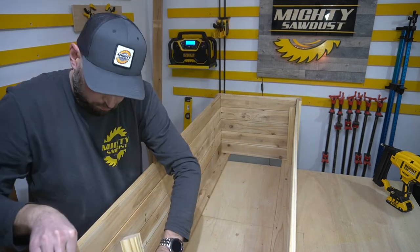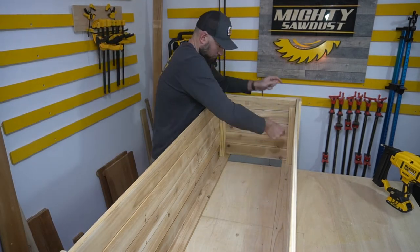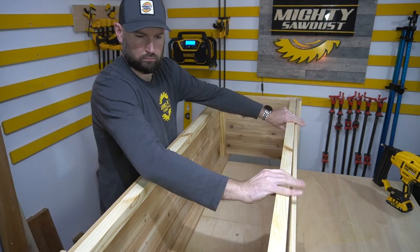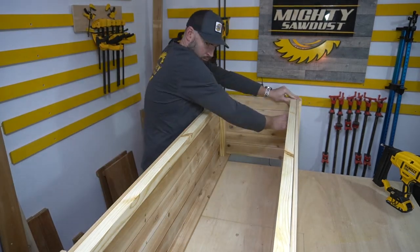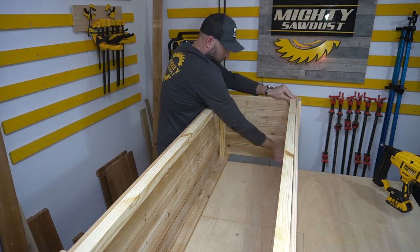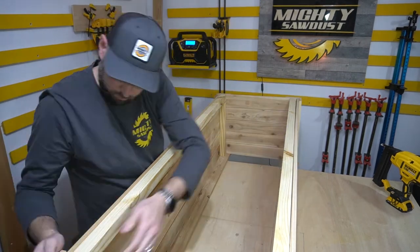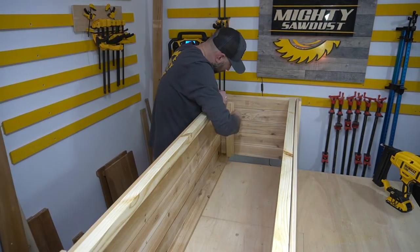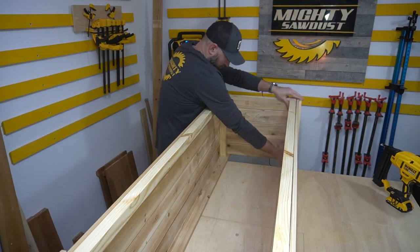Now I'm adding some support to make it more stable, especially if anyone's going to sit on here — grandkids and stuff like that. I pretty much used a 2x4, ripped it in half to be the long stretch there, and a couple of pieces for the corners.